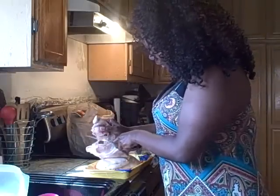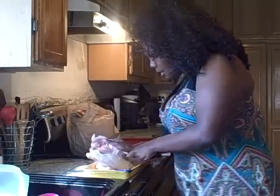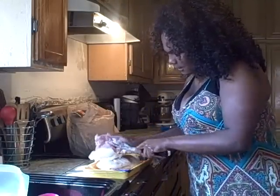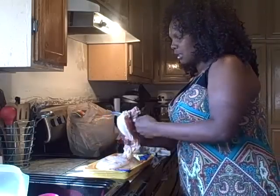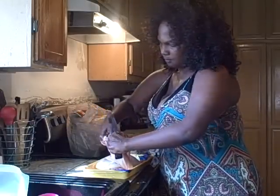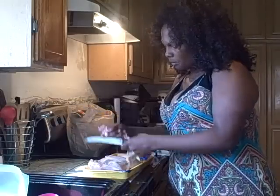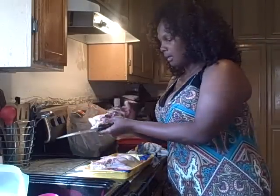Now the back and the breast are connected, so we're getting ready to cut these two apart. My mama used to love the back of a chicken — I guess that's some old school stuff, eating the back of the chicken, the neck and all that. But you know, I fry it up too sometimes.